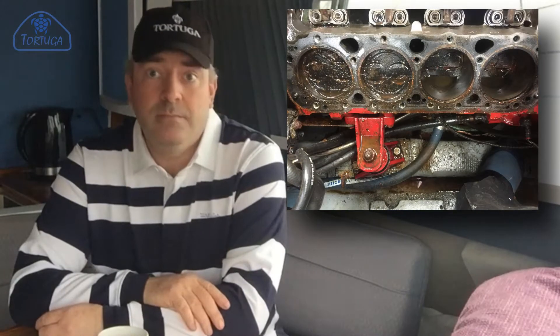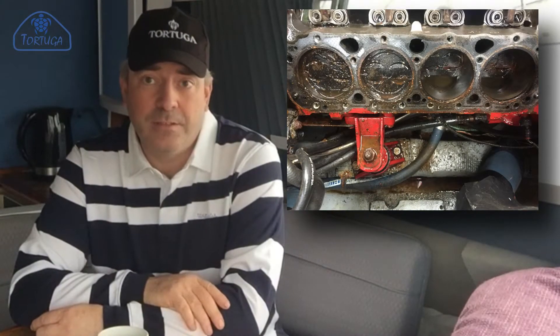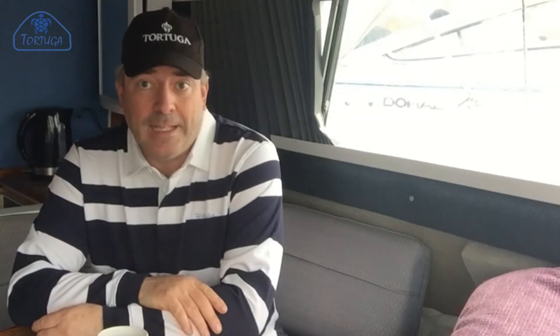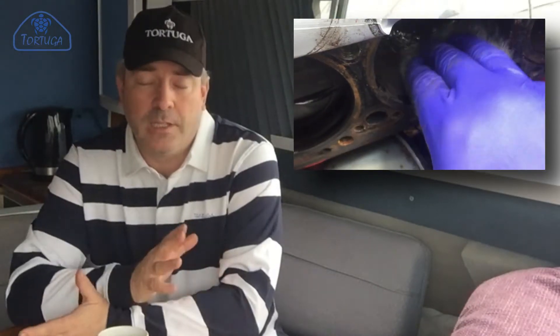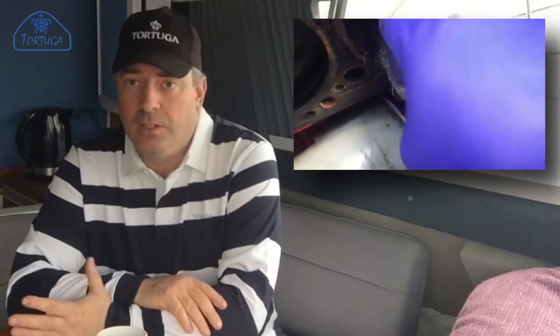The engine's been stripped down. I found the main problem was on the cylinder on the port side. It had quite a noticeable rust ring inside the cylinder itself. That's now been cleaned out using just a wire wool — no mechanical or electronic devices at all, no drills, no honing, nothing. Just purely hand tools only.